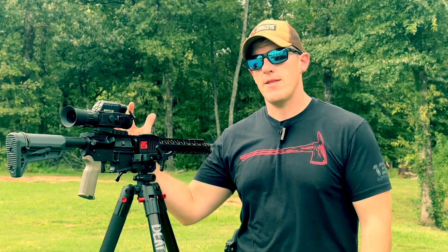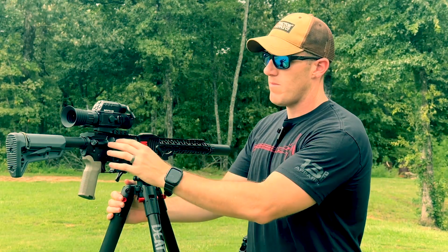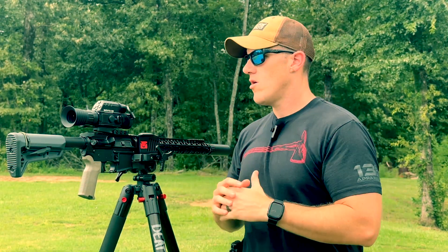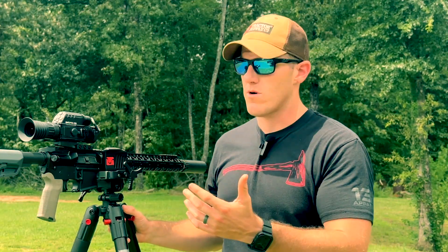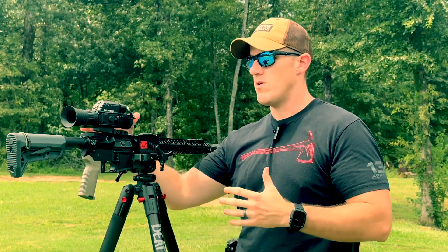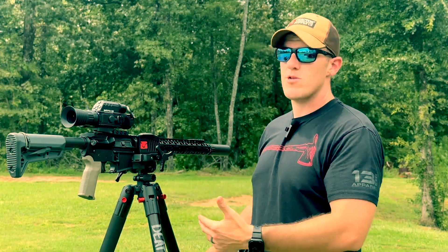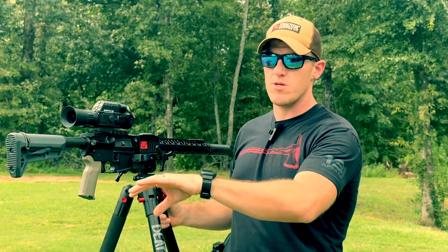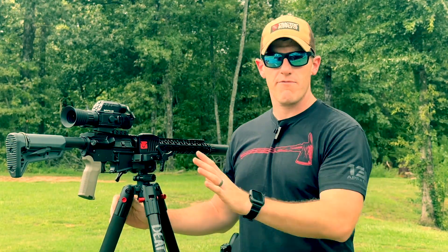I've been calling this a dedicated optic for the whole video, but you really could take it off if you had a QD mount. You could use it as a standalone monocular or probably even mount it in front of an optic if you wanted to. But the downside is it's bigger, heavier, with more bulk and weight to it, so it's going to take up more room in a pouch and add more weight to your kit compared to the Hydra, which is smaller and sleeker and designed for that kind of stuff. This one is designed to be an all-in-one, do-everything optic.